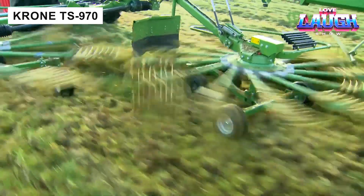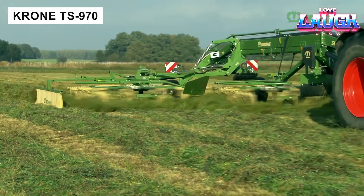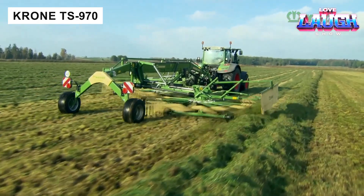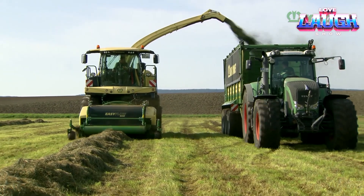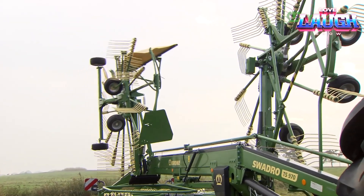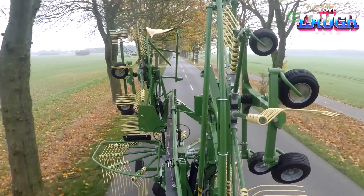The Krone TS970 features an electric height adjustment system and a rotary indicator for easy adjustment. The nearly 20-metre wide double swath creates optimal conditions for a high-performance forage harvester. Three rotary side rakes demonstrate high productivity, processing up to 10 hectares per hour.